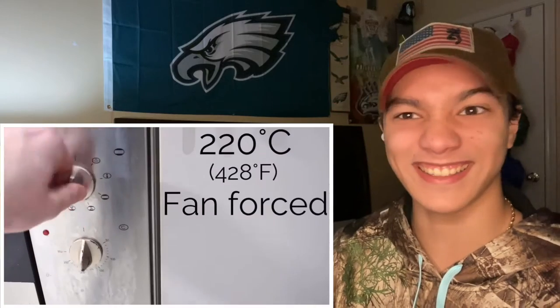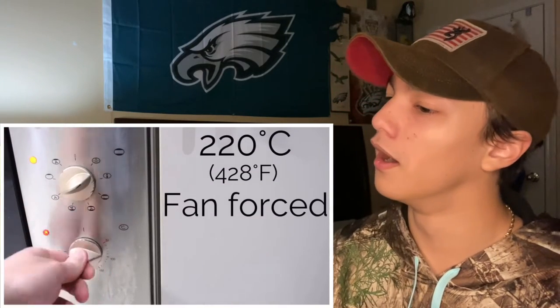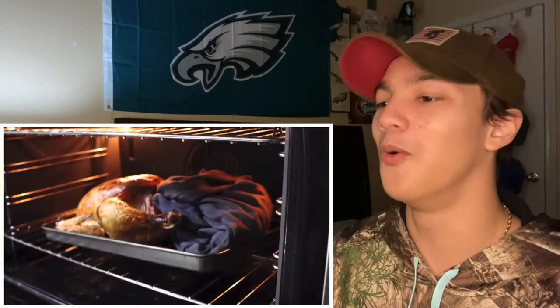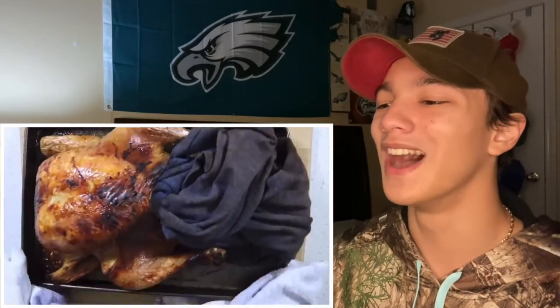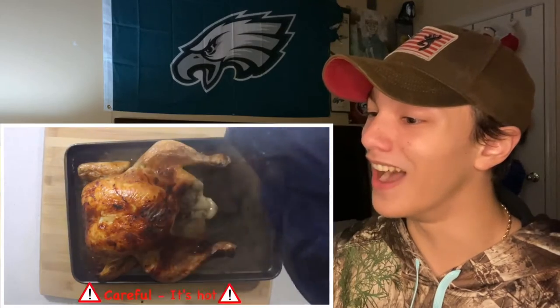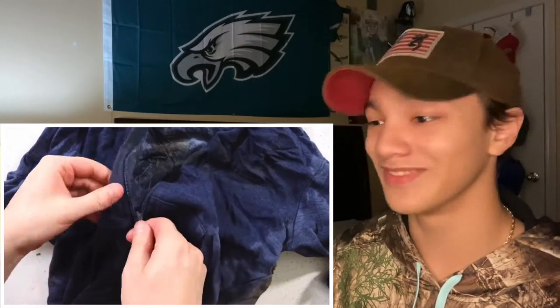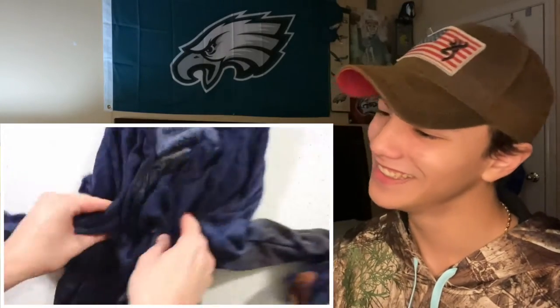Place it into the oven at 220 degrees Celsius fan-forced, roast for one hour and 30 minutes. Remove from oven, remove the item from the chicken — careful, that's hot. Inspect the zipper... still broken? Don't stress, try this: throw item on floor.